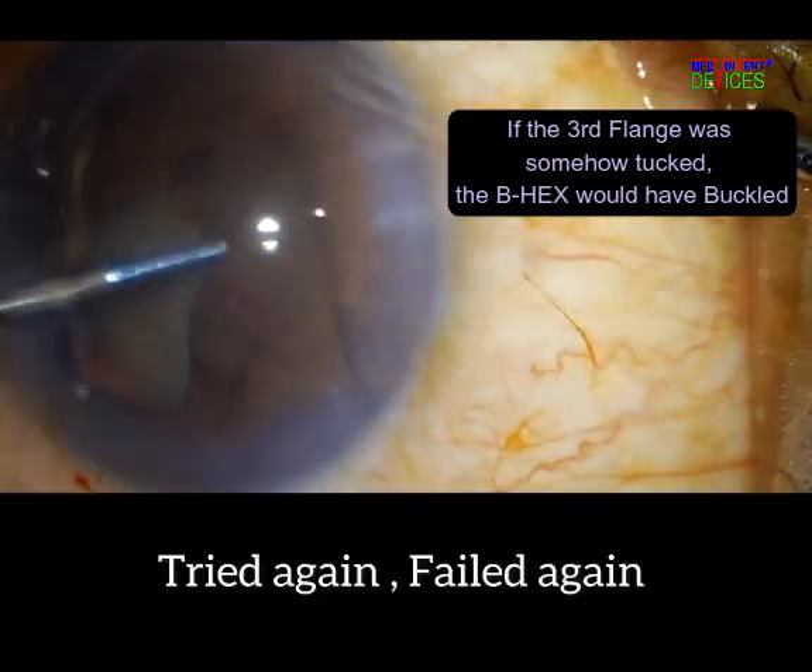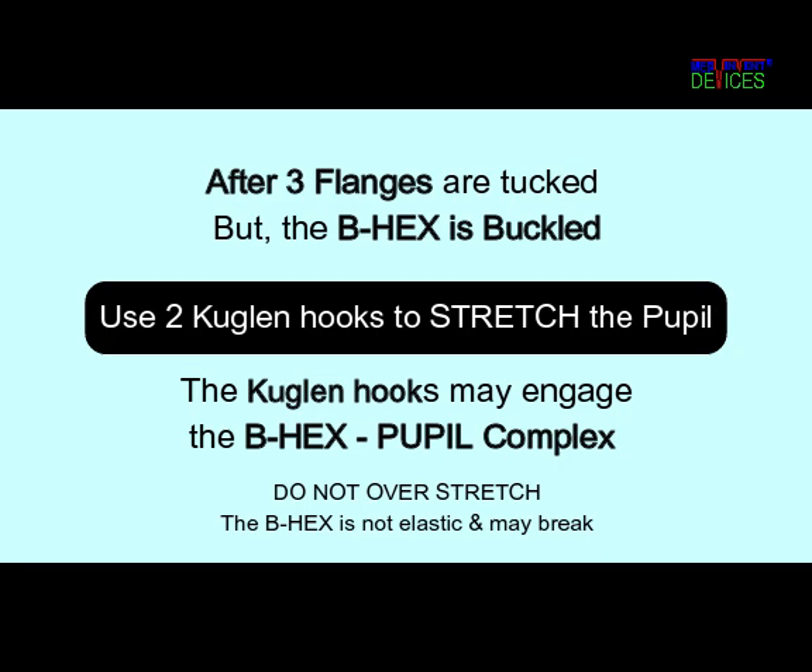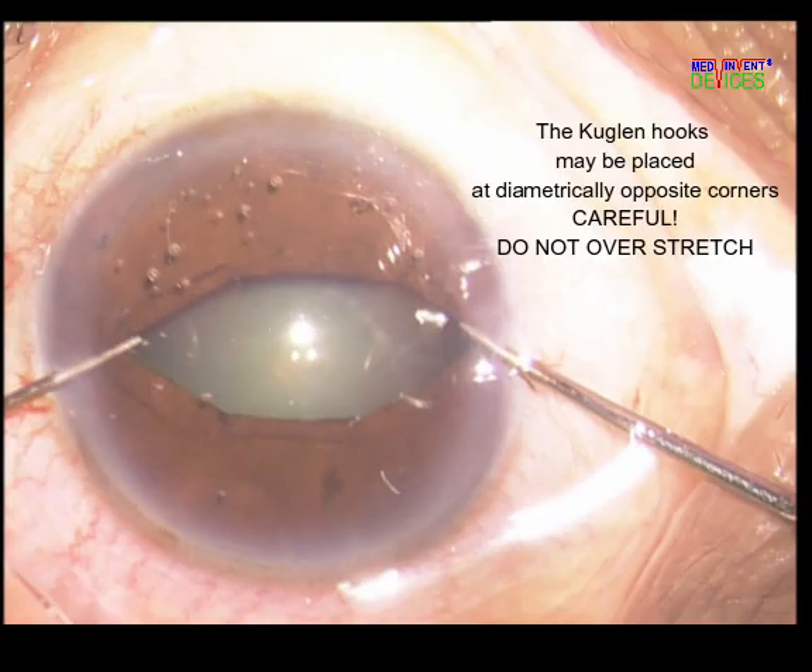Here, the third flange could not be engaged. But even if it had been forcefully engaged, the B-Hex would have buckled. The pupil may still be stretched even after all three flanges have been tucked. At this stage, it is advisable to place the Coagland hooks at the corners. Overzealous stretching should be avoided as the B-Hex may break.